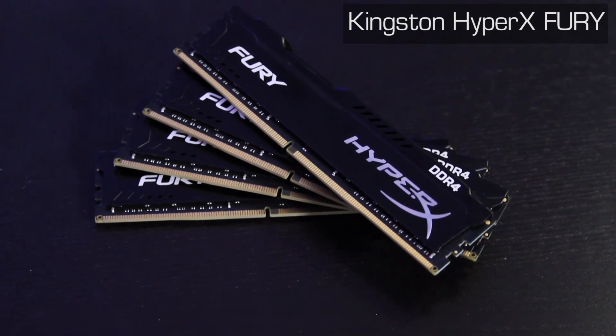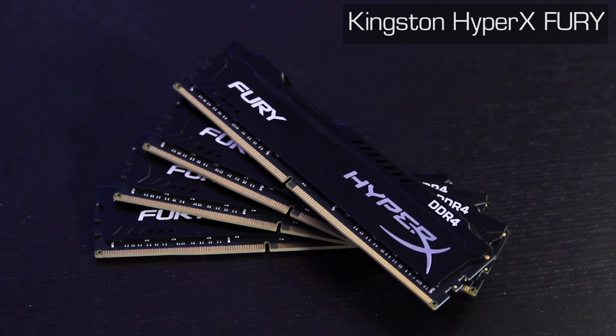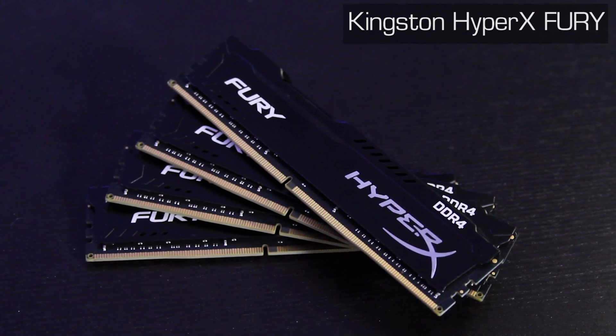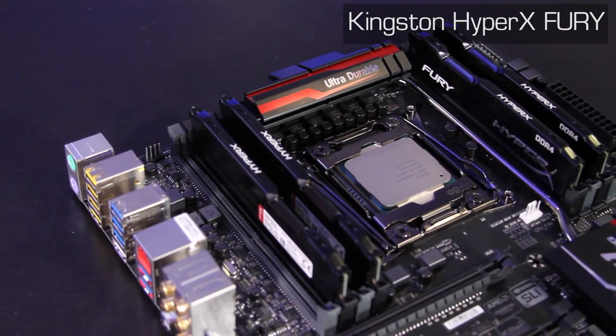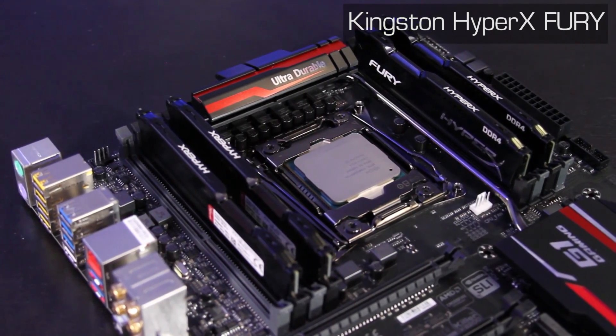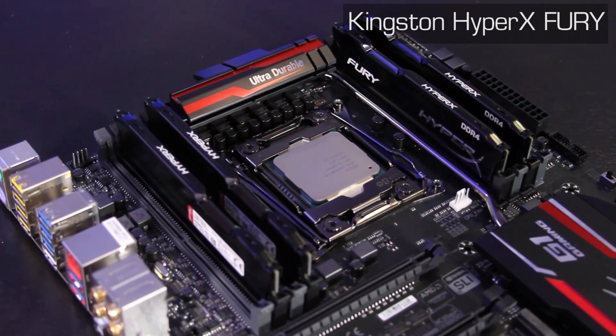Kingston's HyperX kit of DDR4 memory rated at 2,666 megahertz brings us 32 gigs of memory — yes, 32 gigs — which should be more than enough for just about any power user. There'll be no need for swap space, and if you've been dreaming about setting up a RAM disk, this might be your chance.